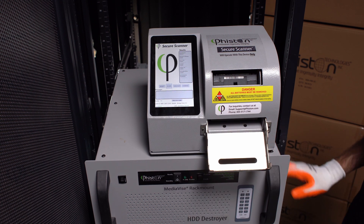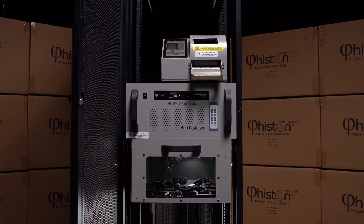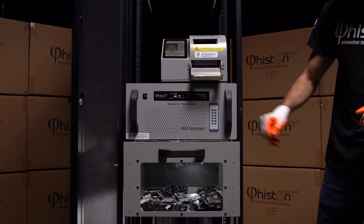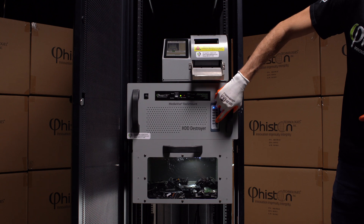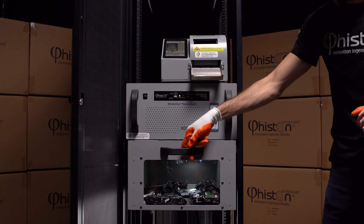Simply insert the hard drive and press the crush button to begin the destruction process. The crushed drive will fall into an easy-to-empty collection drawer for proper disposal and recycling. For additional security, the debris drawer has a digital lock that can only be opened by an authorized user.